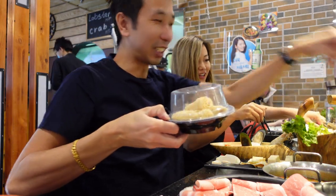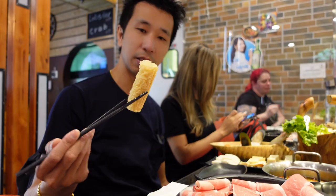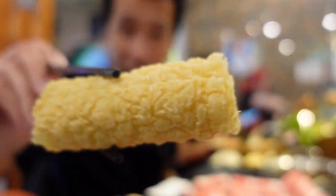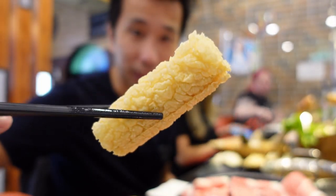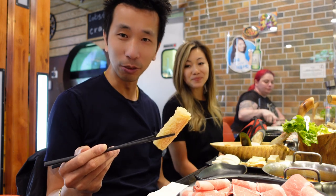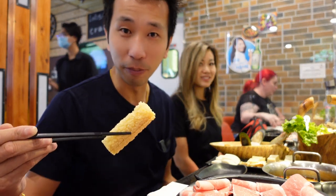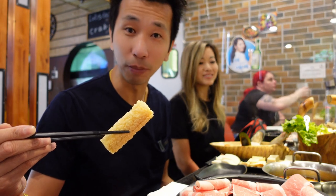It's cold in there — I just reached in and grabbed an order of these. These things are so good — they're deep fried bean curd. You just dunk them in there for about a second. If you want it a little bit crunchy, you just dunk it in for a second or two and it'll soak up the broth.